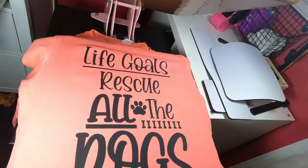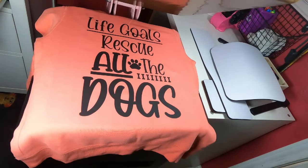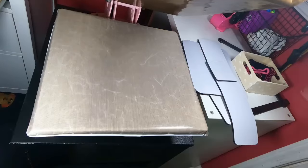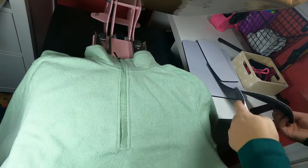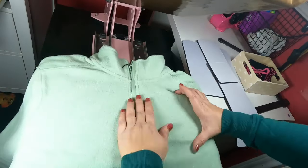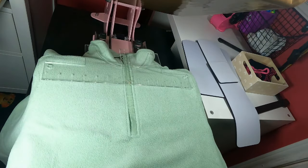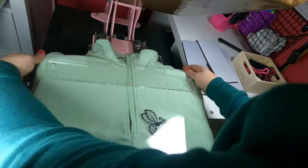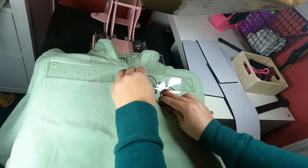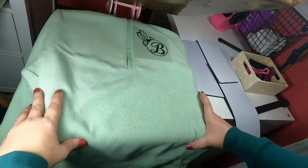The sweatshirt I'm using is the Amazon Basics in coral. I chose it because of the seaming — I wanted something with thicker seams to really show you. I didn't do any sublimation in this video, but I have used the T-Pad with sublimation. This is a polar fleece quarter zip pullover that came from Target. All of the artwork is on my Patreon page — you can use whatever artwork you want. The t-shirt guide is from Sherry of All Trades.